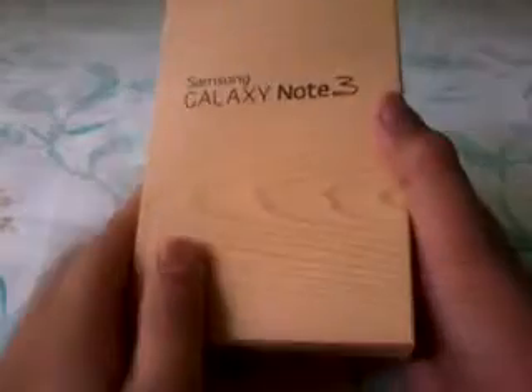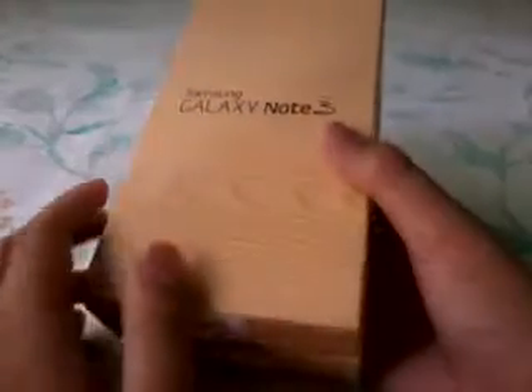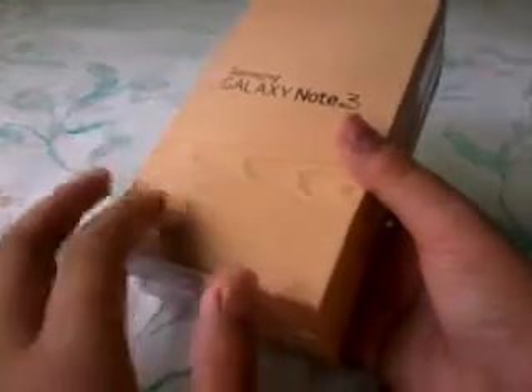Let's take a look at the packaging here. You can see the box has a wood-grain design to it. It looks like real wood, but it's actually a recycled material, making it more eco-friendly.